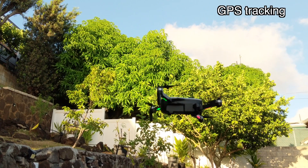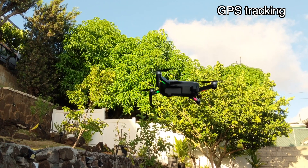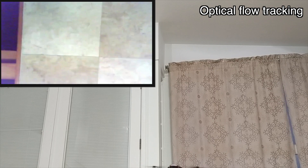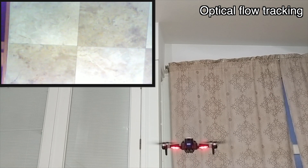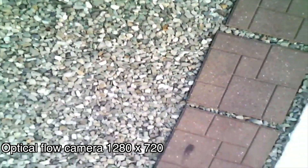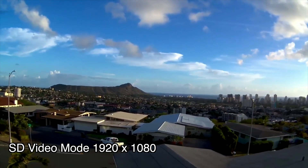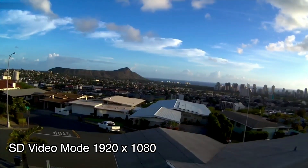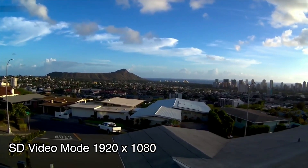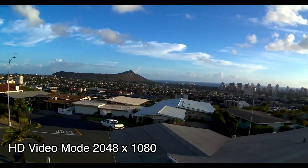Here's the stability of the quadcopter in GPS mode. Here's the stability of the quadcopter in optical flow mode. Here's how the footage from the optical flow camera looks. Now let's take a look at the resolutions that the app can record in — this is the lower resolution SD mode, and this is the higher resolution HD mode.